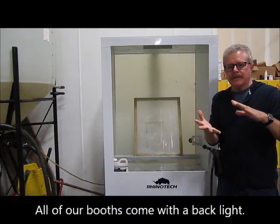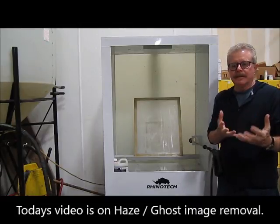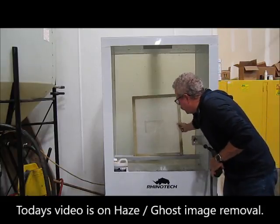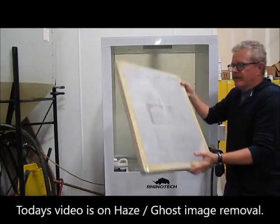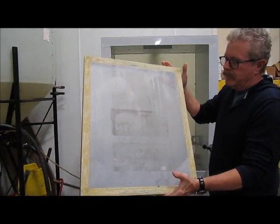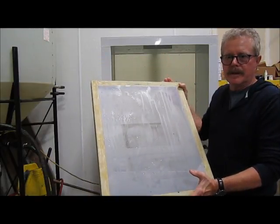But what I wanted to talk about today is taking the haze out of a screen — taking that ghost image out of the screen. I have a screen here and, if I bring it up, you can actually see that we do have a ghost image in there.